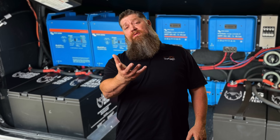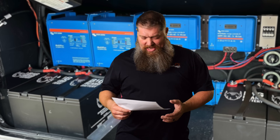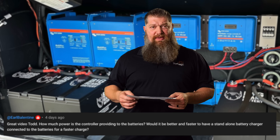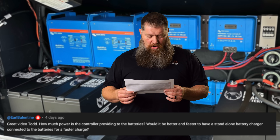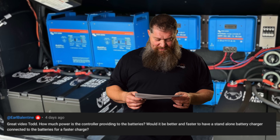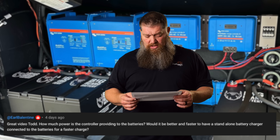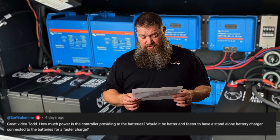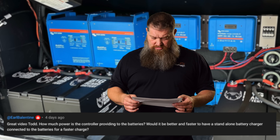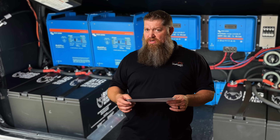It is now time to answer some of your questions — tech tips about RVs. First one here from Earl Ballantyne — with a B as in boy. He writes: 'Hey, great video, Todd. How much power is the solar controller providing to the batteries? Would it be better and faster to have a standalone battery charger connected to the batteries for a faster charge? And can I put multiple batteries together in my RV?' I'm assuming he's talking about a solar controller.